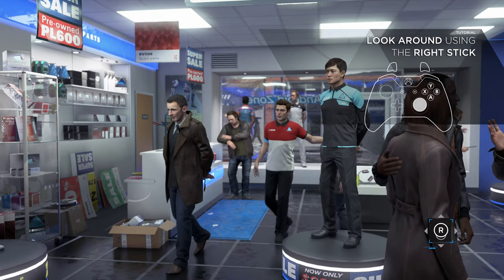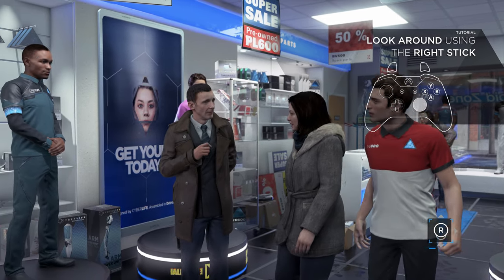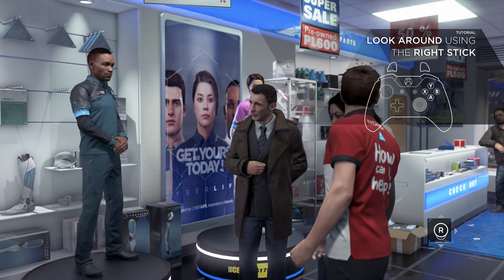$29.99 with a 48 months interest refund. It does absolutely all the work around the house: painting, plumbing, gardening, repairs.